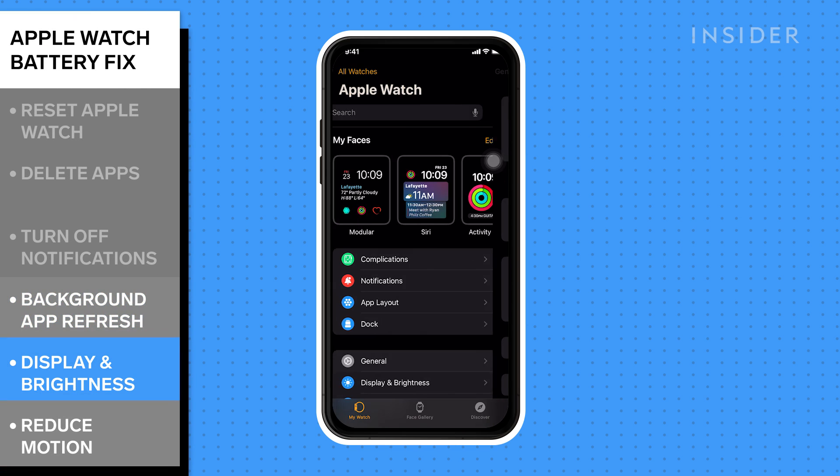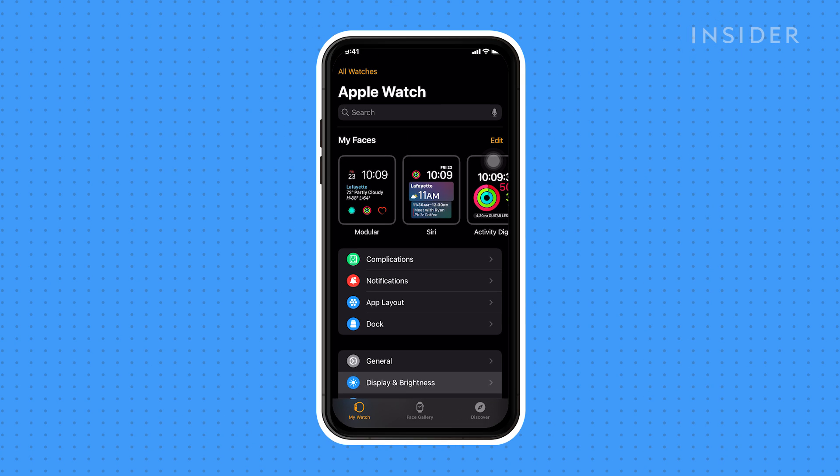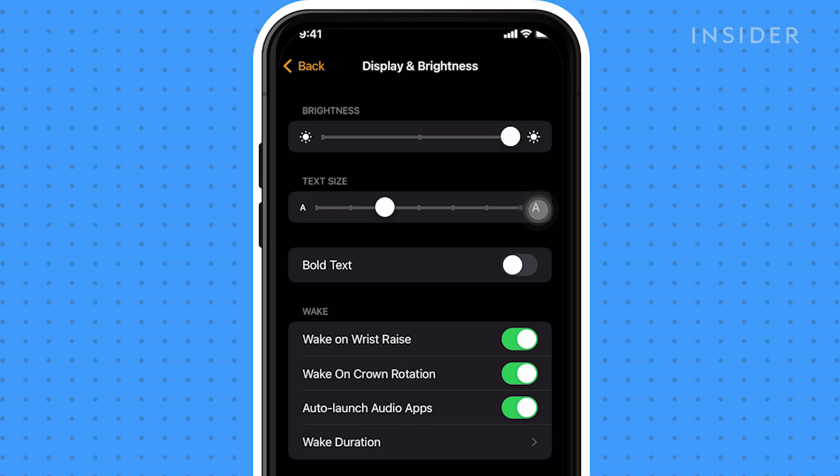Next, navigate to Display and Brightness. Change the brightness of the watch's screen to save battery. Lower the brightness by tapping to the left of the bar.